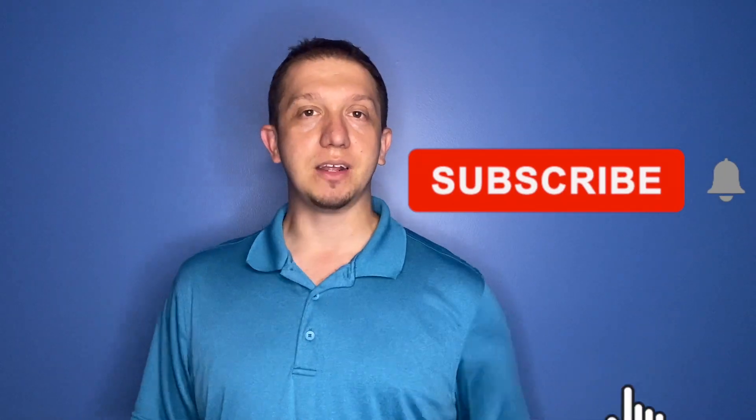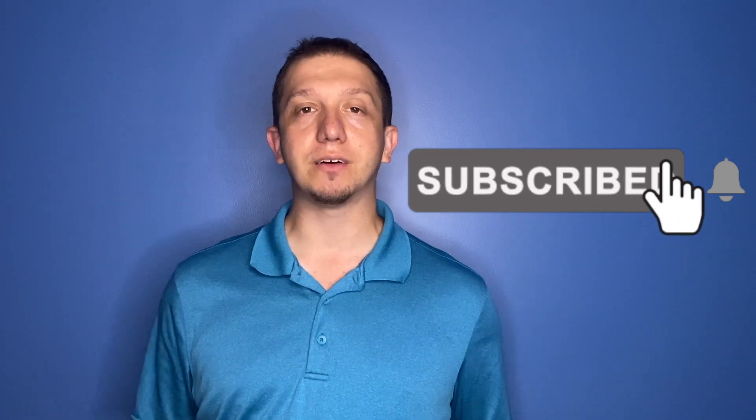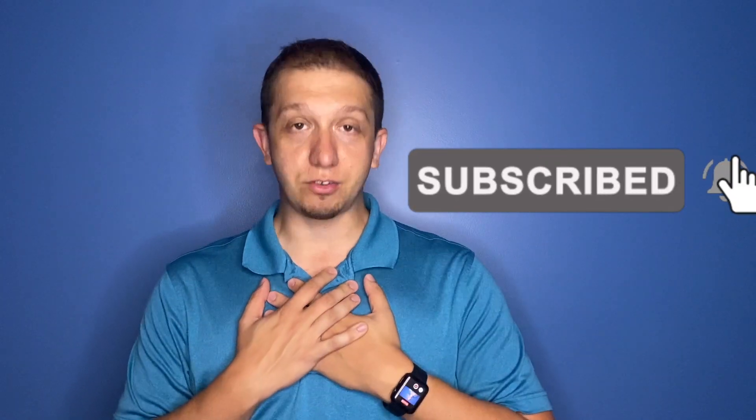If you guys enjoyed what you saw today, hit that like button, hit that subscribe button. I really do appreciate when you do, because that makes me know you guys are enjoying the material I'm putting out. If there's something you want to see on the channel, please leave a comment down below. I read all the comments — I want to know what you want to see in regard to 3D printing, and I want to help try to make that content. I appreciate you guys watching all the way to the end of the video, and we'll see you in the next one.